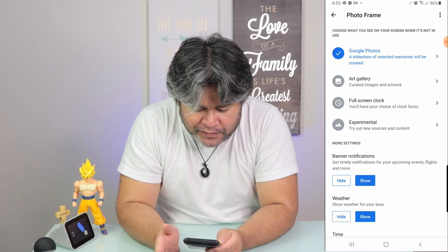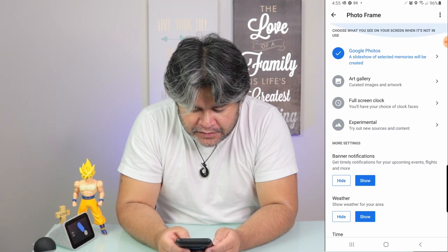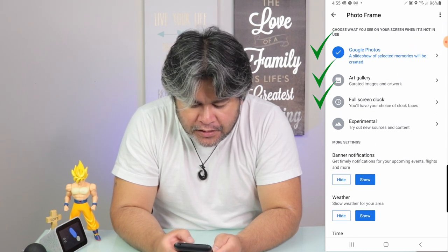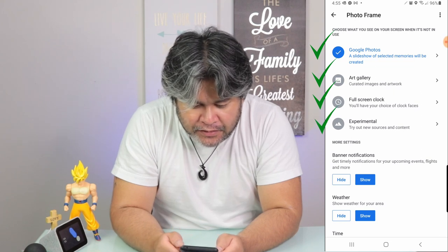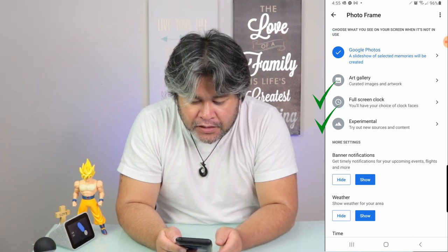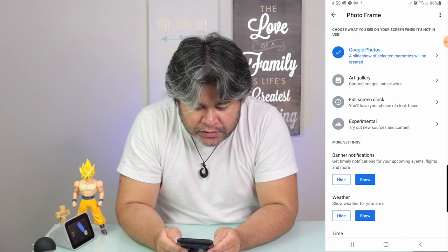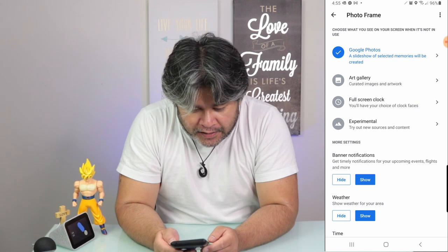So this is where the magic happens. You have basically four choices: Google Photos, Art Gallery, Full Screen Clock, and Experimental. For the sake of this video, we're going to go through all of them, but what you really want is the first one — Google Photos — if you want to showcase your photos using your Google Home Hub.